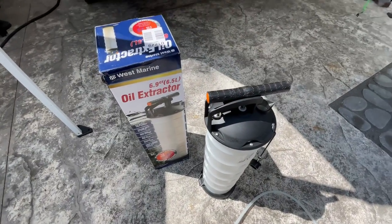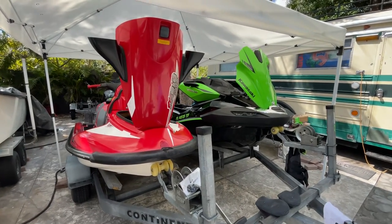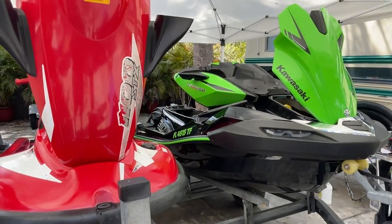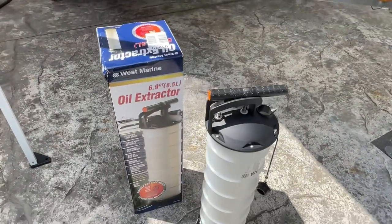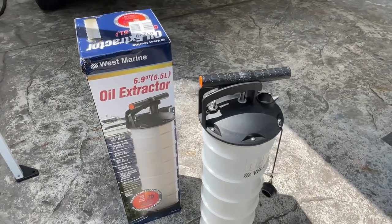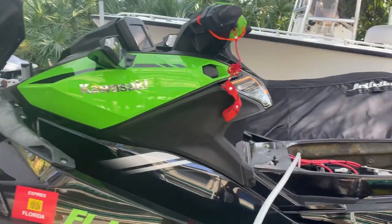I'm going to do an oil change right now on my 2022 Kawasaki Ultra 310 LXS. I change the oil every 25 hours, so I do need a good extractor I can rely on. Let's give this West Marine 6.9-quart vacuum pump oil extractor a try. I've warmed the ski up, so now we're going to try out this West Marine extractor for the first time.